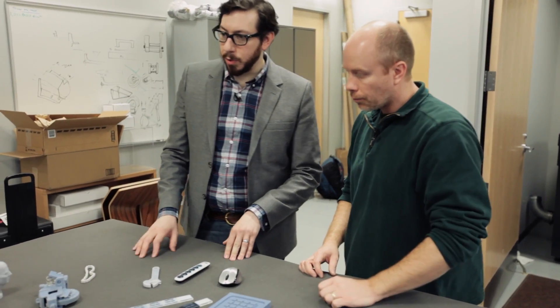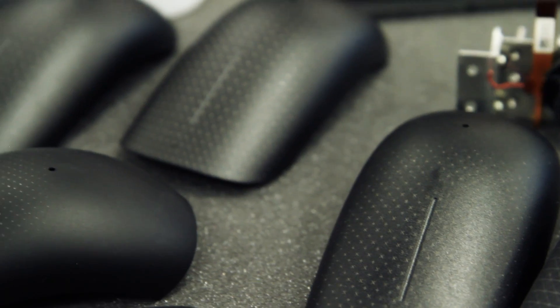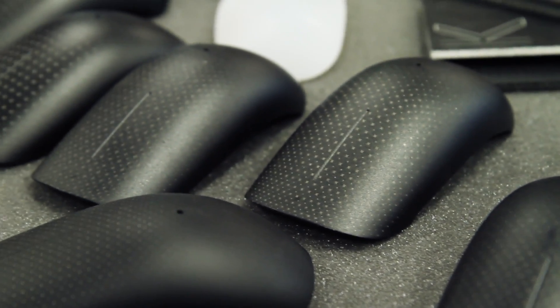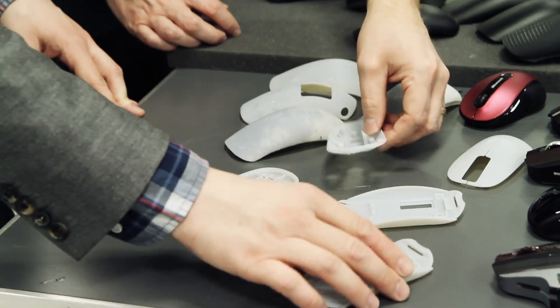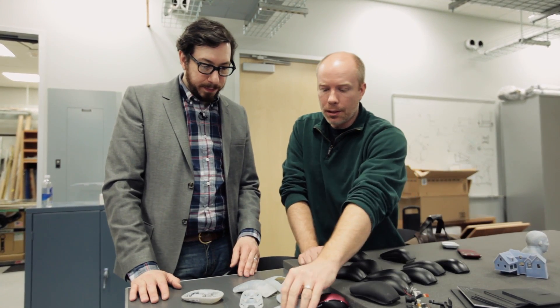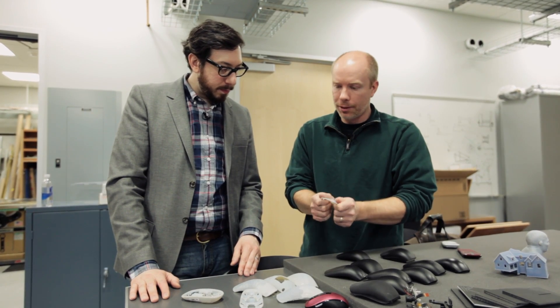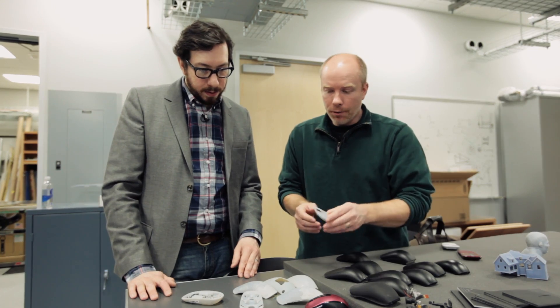There are a couple of mouse prototypes here. Once they create all of the bosses and features inside, they're able to load components and do their testing. These don't have a whole lot of thermal integrity — if you were to warm this up and bend it, it would stay there. There's no memory to it, so over time the thing would tend to sag.